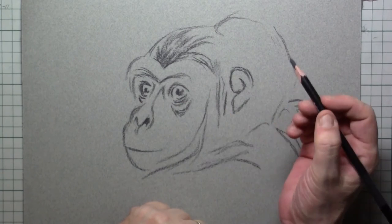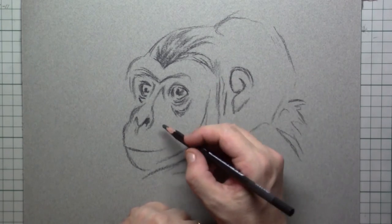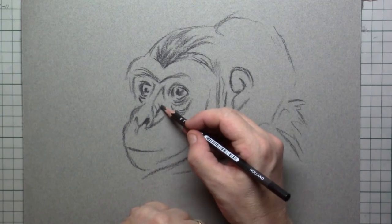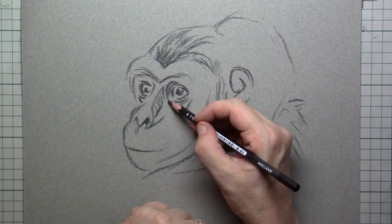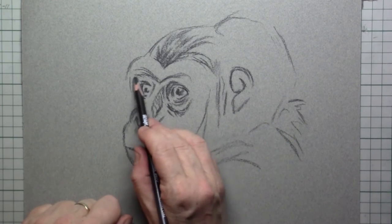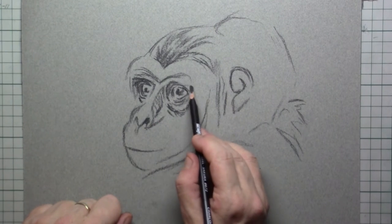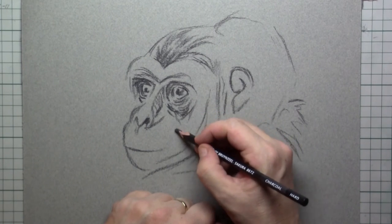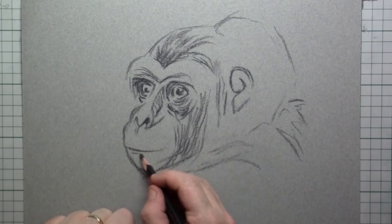There are a lot of wrinkles around the eyes, so I really want to draw those in already with the charcoal. There are also wrinkles on the side of the nose — a lot of them. If you've seen them growling, you can really see how much flexion there is in that skin around the nose and the eyes, so you really want to draw that in.